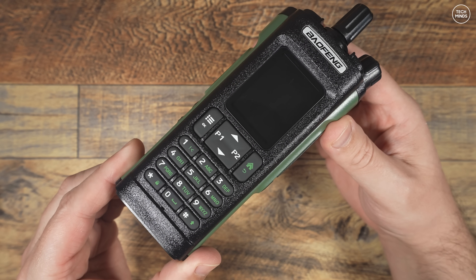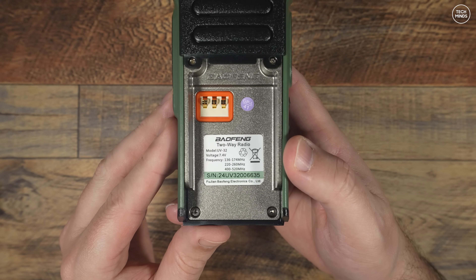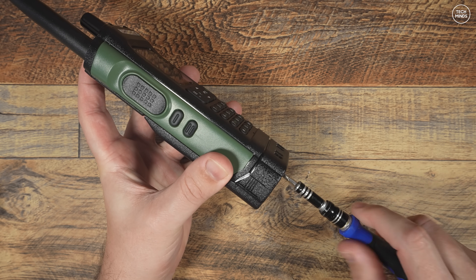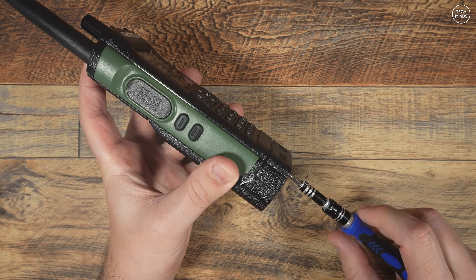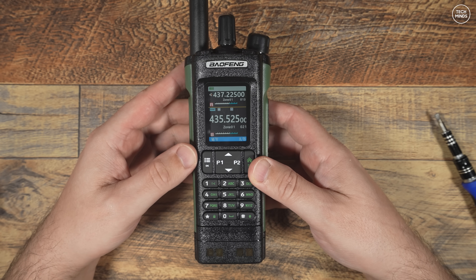The buttons have a rubberized feel to them, so they're pretty comfortable. On the rear towards the top of the radio is where we find the audio output speaker. Below this is where the included battery attaches, and as mentioned, the battery needs to be screwed in to keep it in place. With the battery and antenna attached, it's definitely one of the largest or longest handheld radios I've taken a look at.